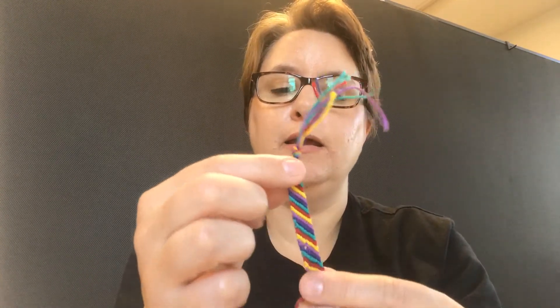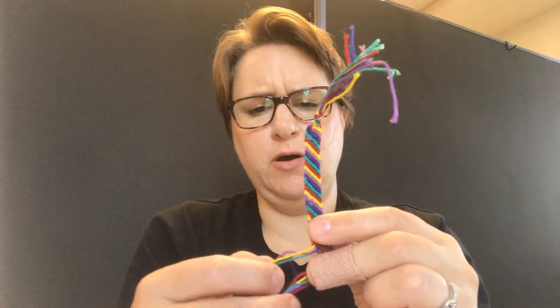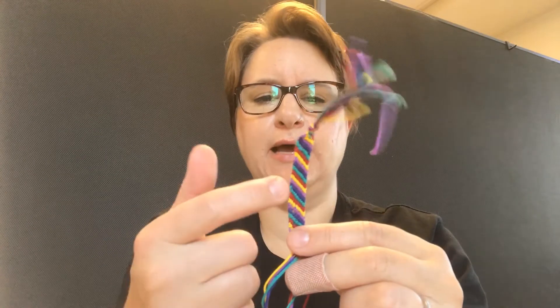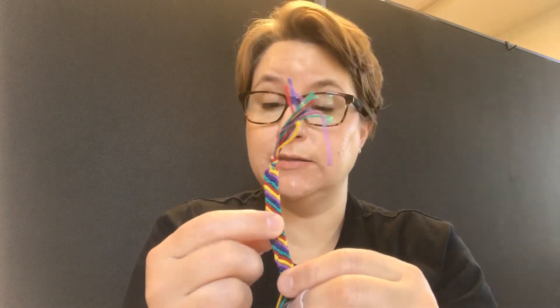I tend to get better at it as I go. And also as I'm going I can look at the order, so if I'm unsure which one I'm on or which one I'm supposed to do next, I can see the order of the colors so I know what is supposed to happen next.